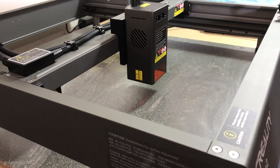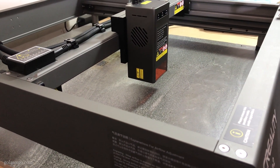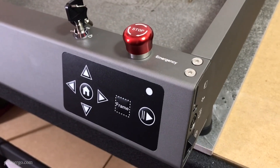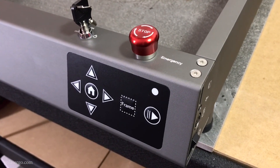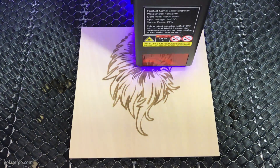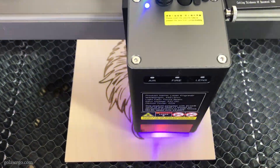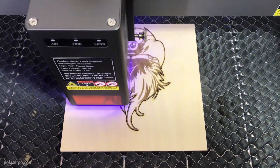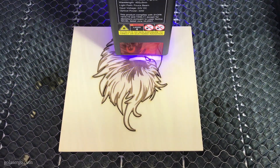Hi, this is Wanda from GoLaserGo and this is part two of our Creality Falcon 2 review. In this review we're going to do some testing on a number of different materials to see how well it performs. I'll also be going through some of the other features of this machine that we didn't cover in the previous video, and you can hear our final thoughts on the Falcon 2 at the end.